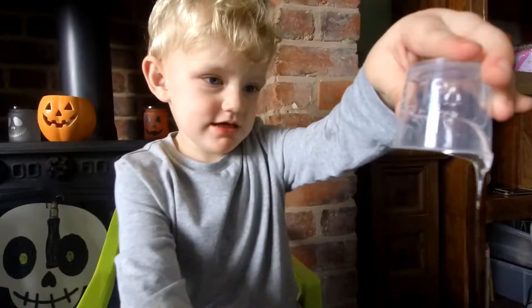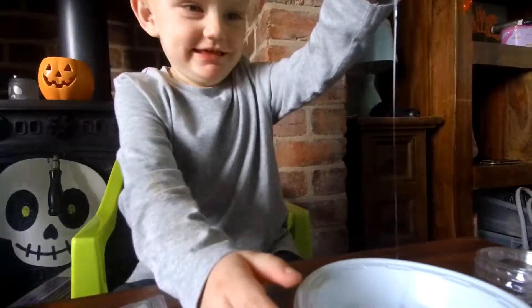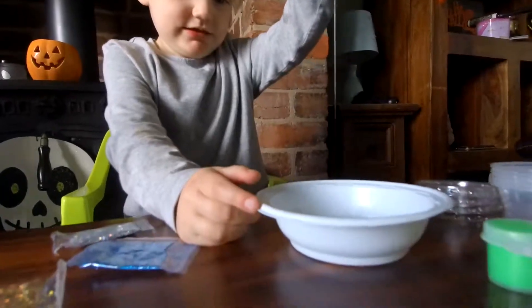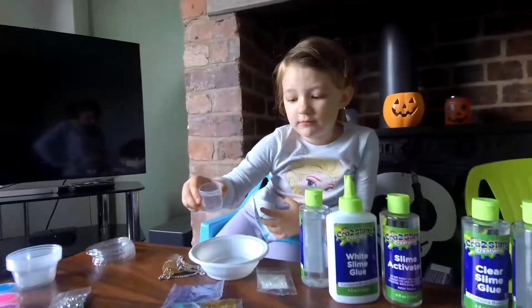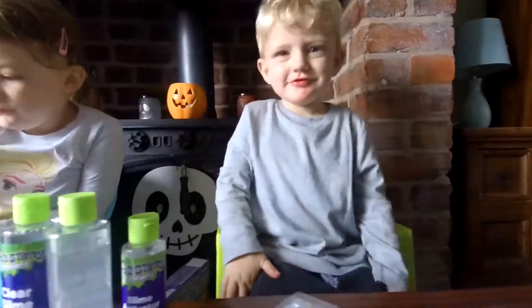Ew! Ew! I'm going to do it with this. We're pouring this water into the same white. And I did it! Woohoo! Have you done it?